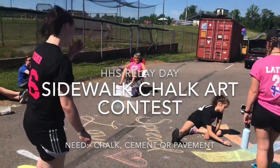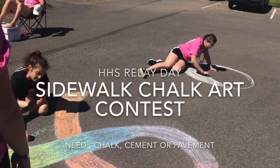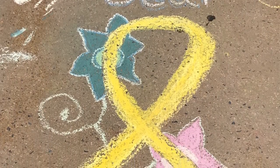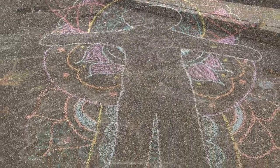One of the traditions from our relay days has been the sidewalk chalk art contest. We want to keep this tradition alive, and you can create a masterpiece at home. You will need some chalk and a place to create.